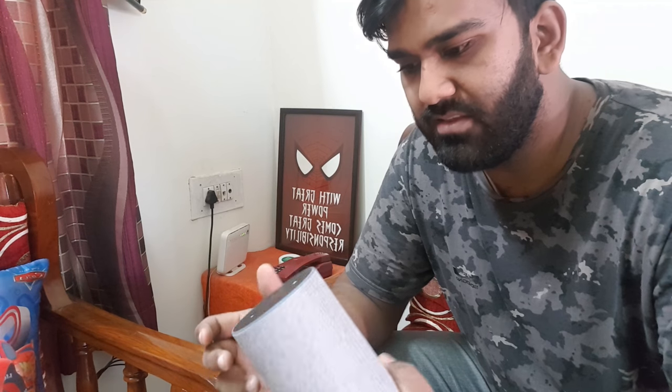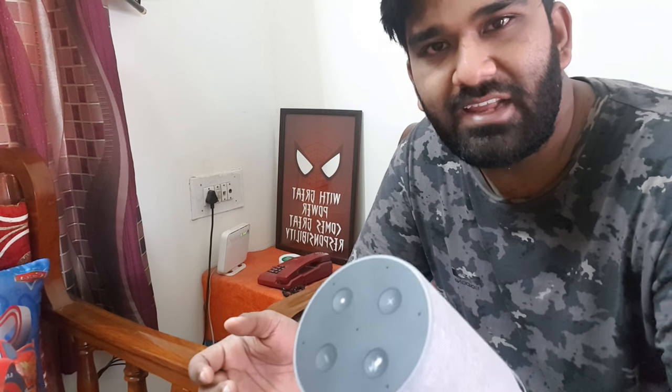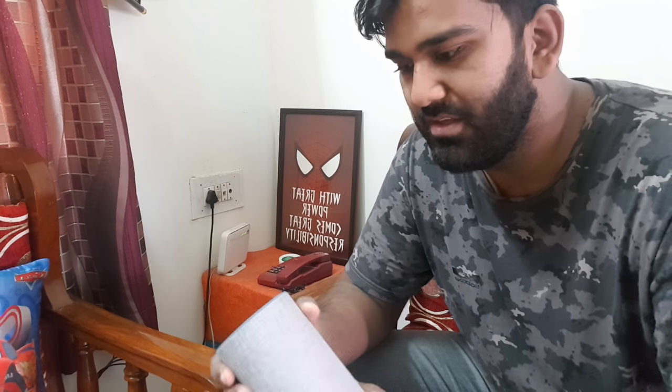So this is the Amazon Echo that is the mid-variant of the Amazon Smart Assistants and this has a price of about $7,999 right now. I bought it at a price of $9,000 at that time, like about a couple of months ago, but this is a pretty good deal at this price point right now.